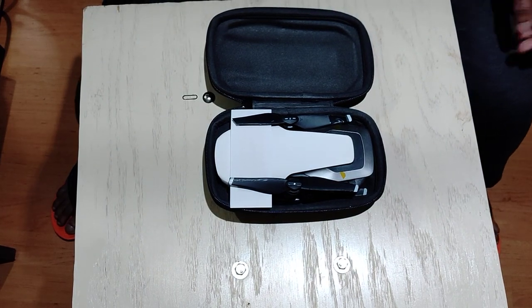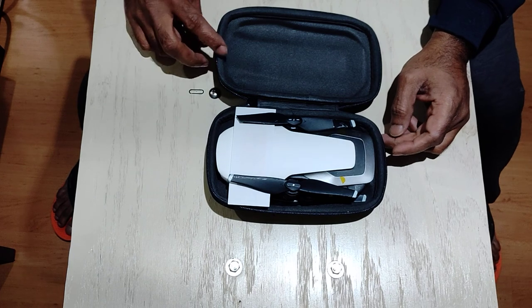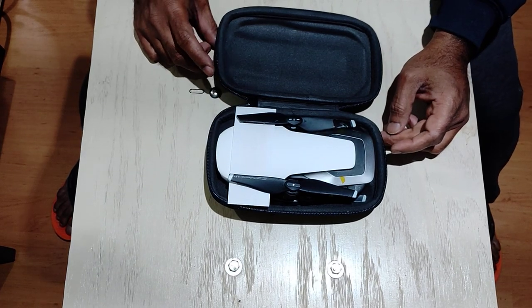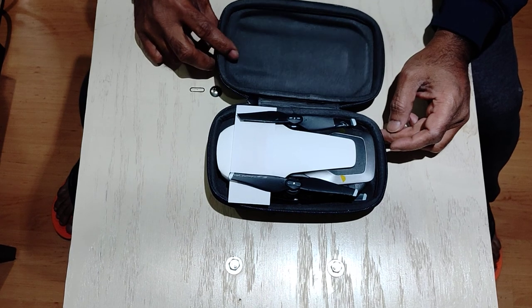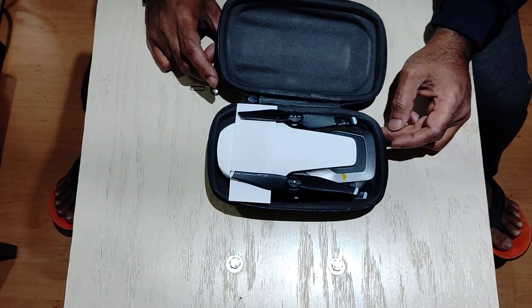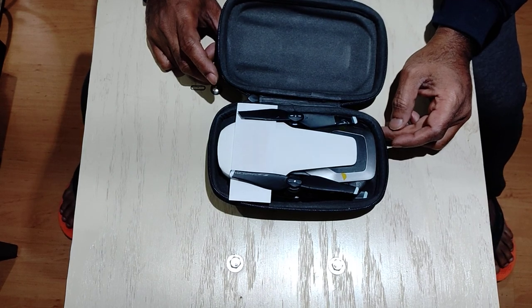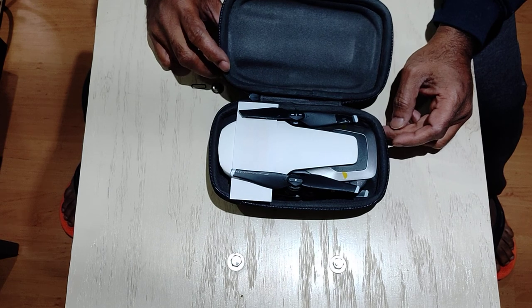Hello, YouTubers. This is another unboxing. Last evening I ordered a Mavic Air and it arrived very quickly actually — by 8 o'clock this morning, Sunday, I had it at my door.